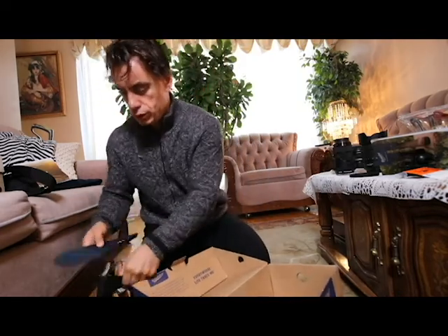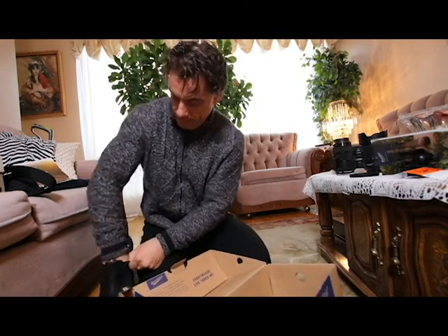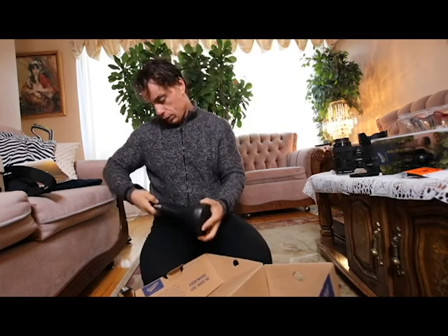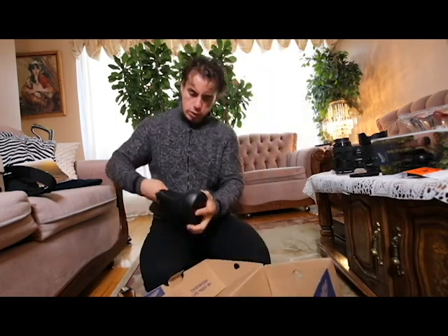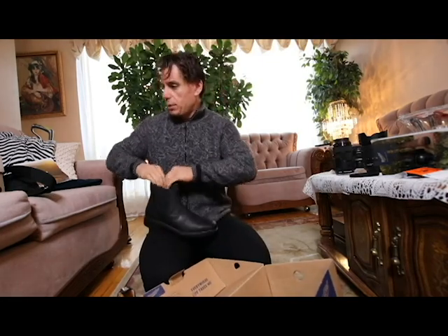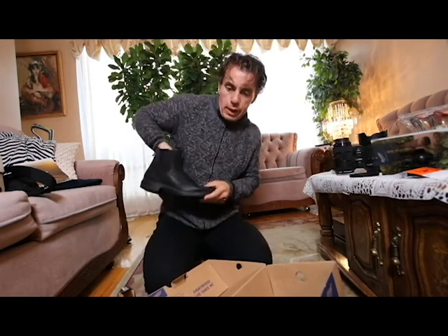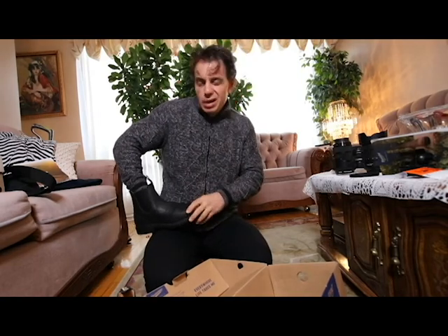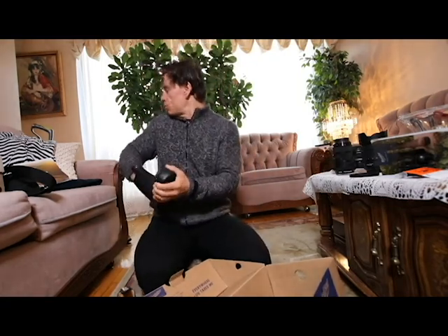Okay, I gotta put these things in — a little bit of a process here, but I think it's gonna be worth it. I wore them in the store for like five minutes and they were really, really comfortable. I'm looking forward to just wearing these and being able to move wherever I want, as opposed to worrying about: is it cold, is it raining, is it slushy?